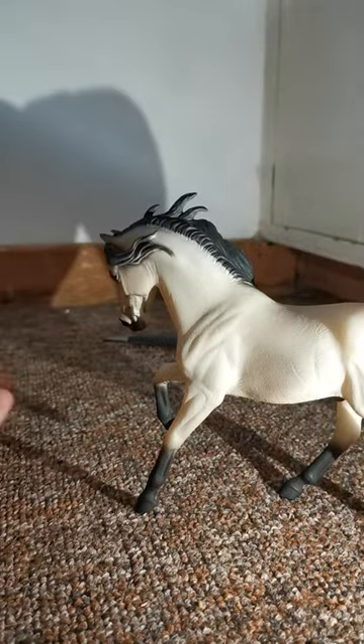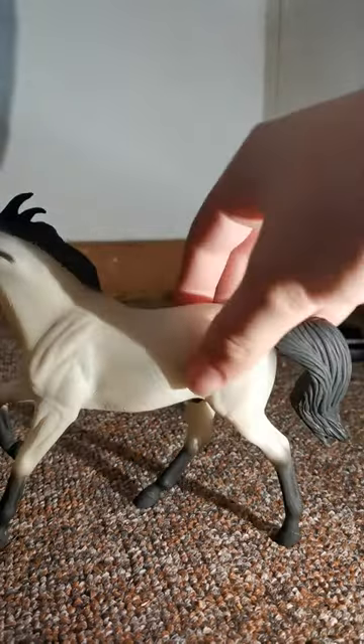It wasn't that long of a video, but it's still a very beautiful horse. I hope you guys enjoyed, and I'll see you guys next time. Bye guys!